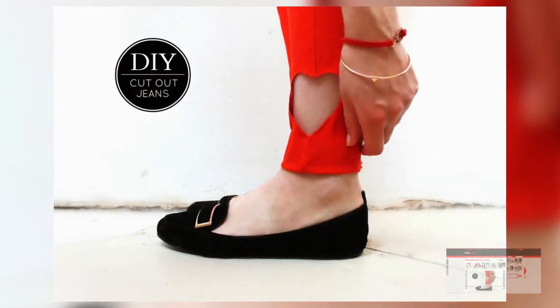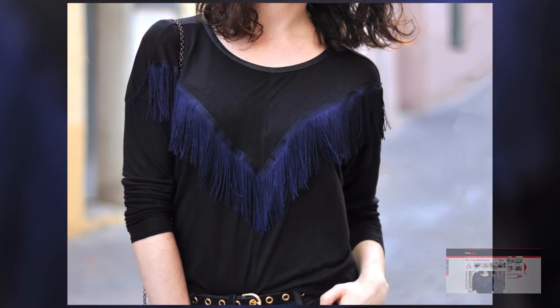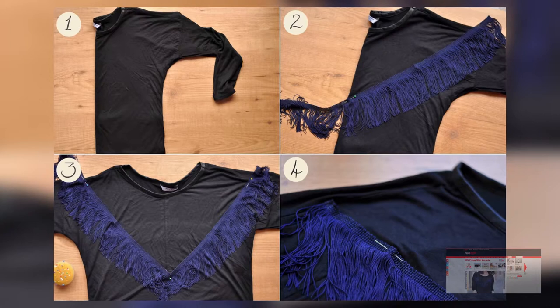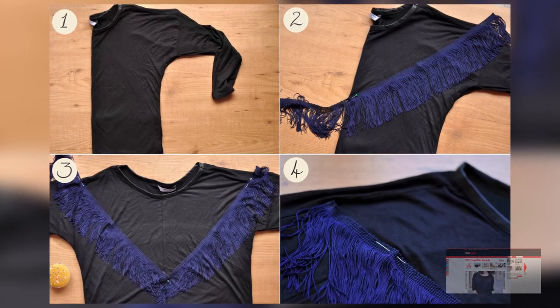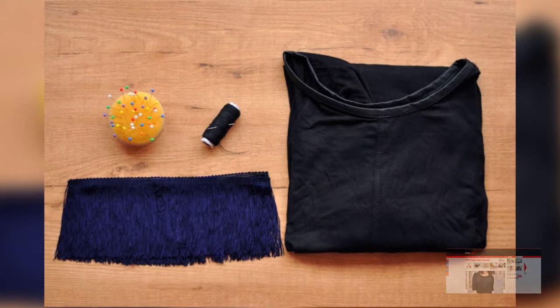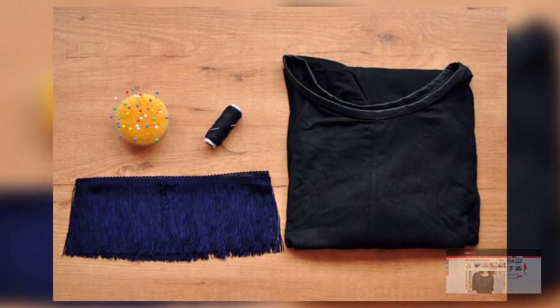Coming in at number three, we have DIY fringe shirt accents. Essentially all it entails is grabbing some fringe and sewing it onto a plain shirt, so it really adds personality to a basic or plain shirt. It's very easy, super fun, it's going to be huge for the spring, and it just adds a bit more personality to your outfit.